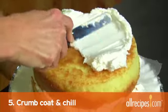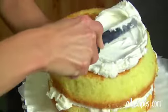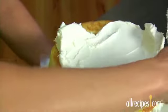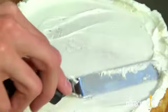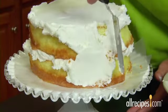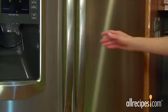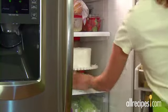Step 5: Make the crumb coat and chill out. Spread a thin undercoat of frosting to keep the cake crumbs under control — bakers call this a crumb coat. Put a small dollop of frosting on top of the cake and smooth it out. Remember, this is a thin undercoat, so don't worry if you can see the cake through the frosting. Next, spread a thin layer of frosting around the sides of the cake. Now you can smooth any frosting that squeezed out from between the layers earlier. Chill the cake in the fridge until the frosting is firm to the touch.